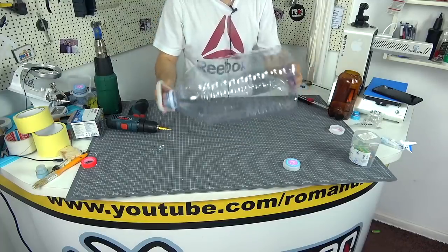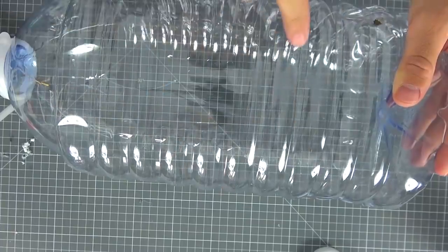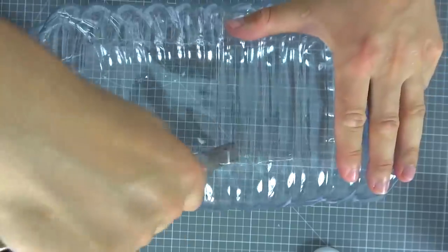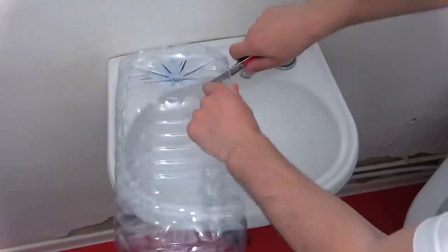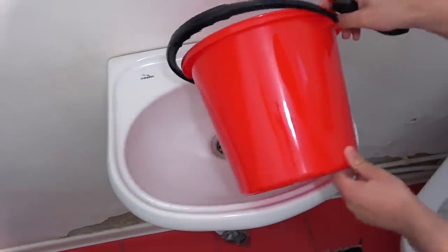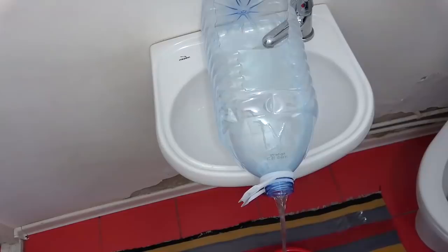Let's move on to the next idea. We need a 5 or 9 litre plastic bottle. The idea is very simple but very useful. We just need to cut off a small window at the top of the bottle. This idea will help you out if you need to fill a bucket of water but in your home or garage the faucet is too low. All we have to do is insert the bottle, turn on the tap, insert the bucket, and voila!